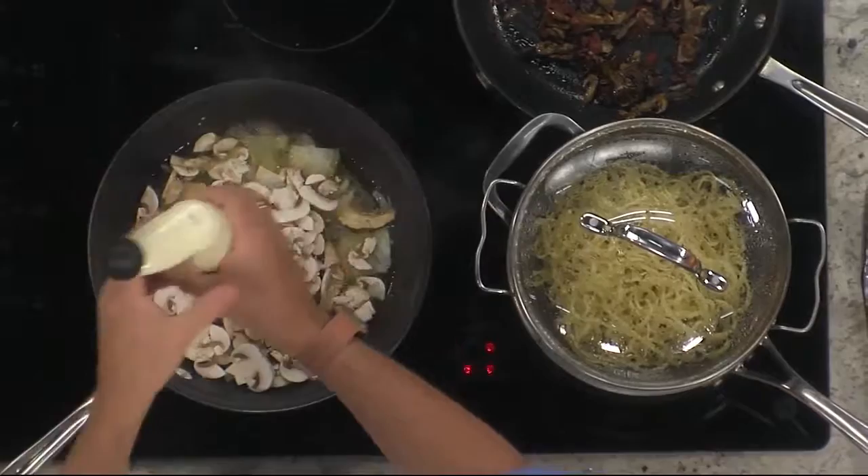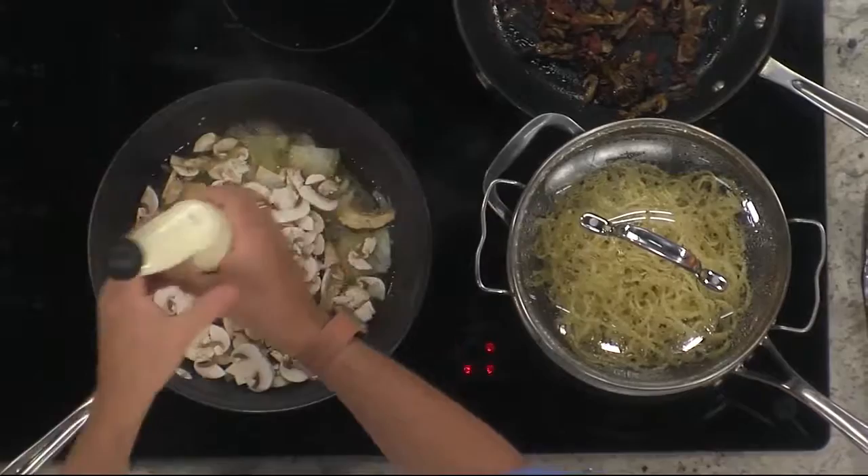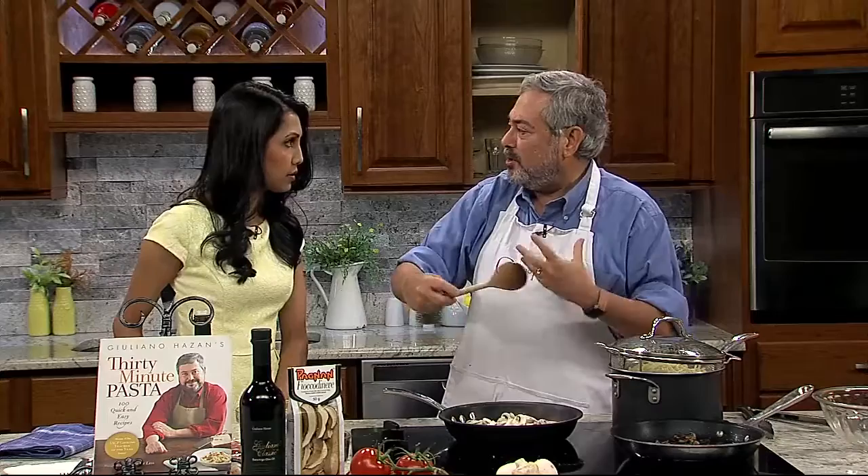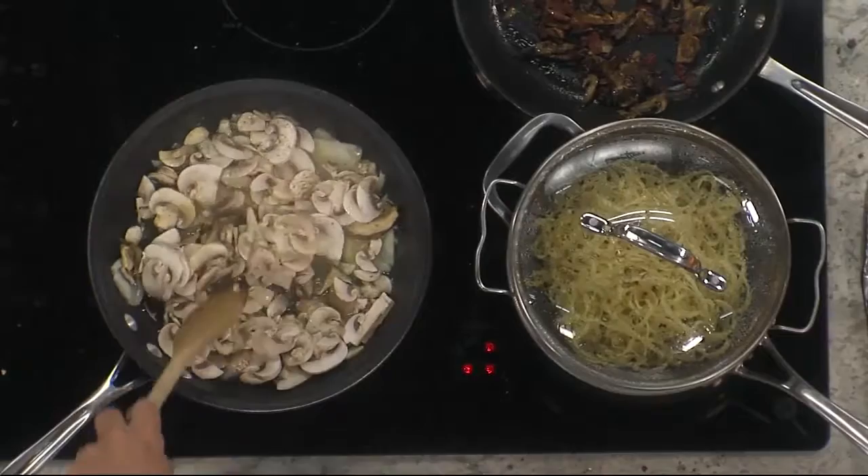A little bit of salt and a little bit of pepper. And then we cook the mushrooms down — they're going to release some water. We want to cook until the water has pretty much evaporated. So approximately how long is that? About five minutes.